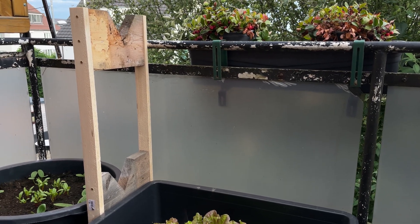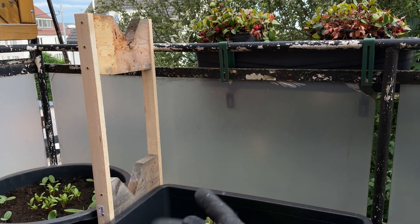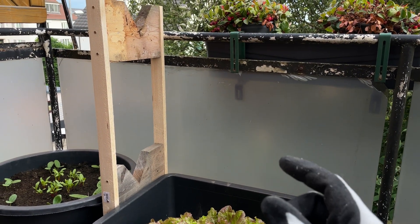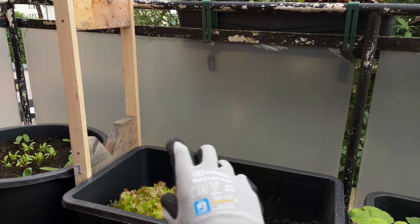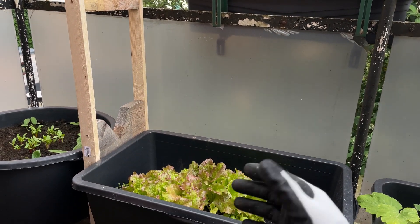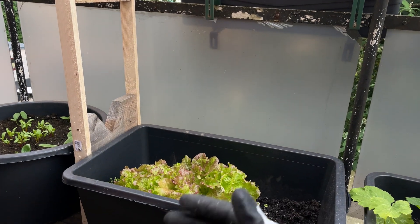That's kind of what it's supposed to look like. We have one row at the top and one row at the bottom. I basically mirrored the brackets — the top one is a little bit to the back and the bottom one a little bit to the front, so we're slightly minimizing the impact of shadows. The height is adjusted so the pipe can basically run above the containers here, which will cause some shadow, but I can move the containers forward or the plants will grow beside it.